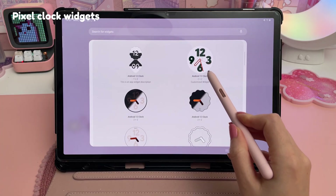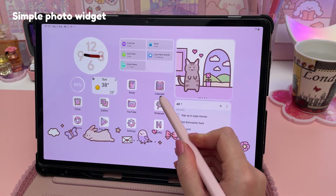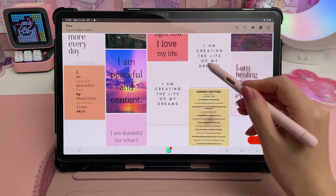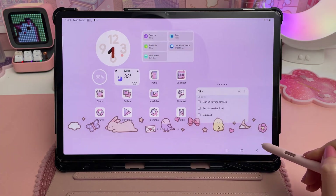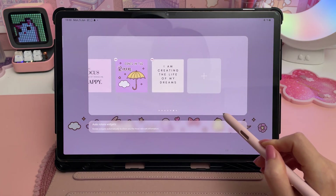I already mentioned the Pixel Clock app for the clock widget on my home screen, and the picture stack was made using Simple Photo Widgets. It's easy to use — you just select any image from your photo album and choose the widget shape. I made an entire video on how to customise your Samsung home screen so check that out if you're interested.